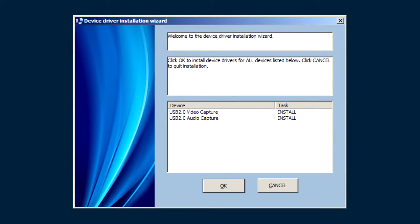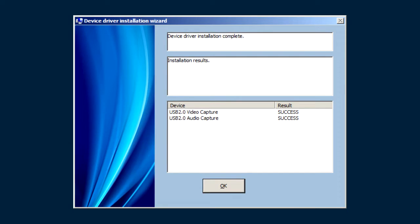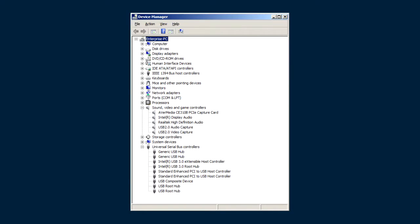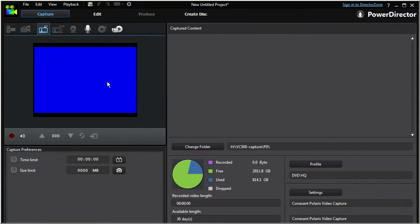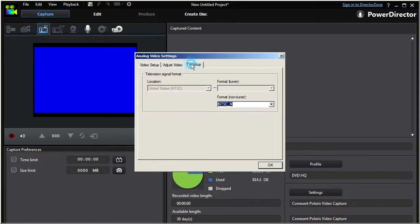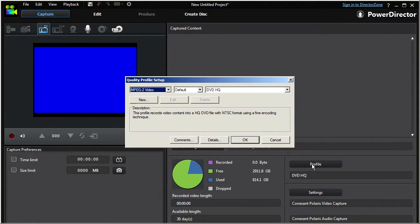My 64-bit Windows 7 didn't find drivers, so I inserted the provided Mini-CD in my computer's optical drive and installed drivers and PowerDirector 12. PowerDirector recognized the VC500 device, which uses a Conexant Polaris chip, and I was able to capture video into a DVD-friendly MPEG-2 codec.